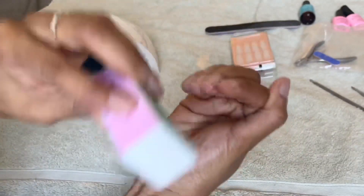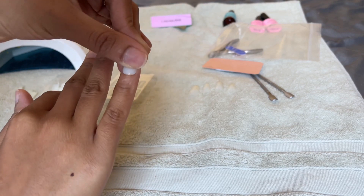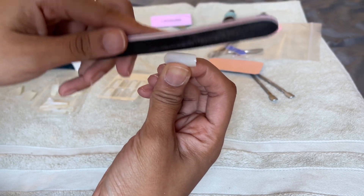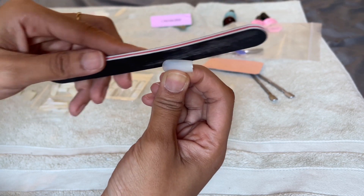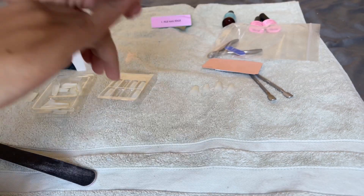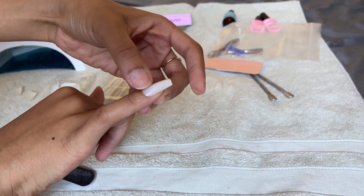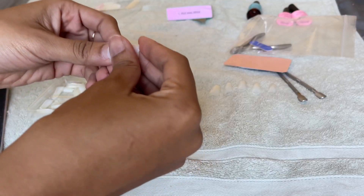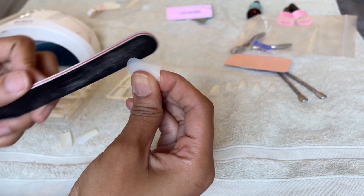Now I'm taking my Kiss acrylic press-ons and I like to size them first, filing them down as needed. If a nail is a little too big but closest to fitting that finger, don't hesitate to file it down — I go on the sides and edges to make sure it fits. My trick: if you can place the nail without any glue and it fits perfectly and doesn't come off until you make a harsh motion, that's the perfect fit. Do this process for every single finger so all your nails are set up for success.